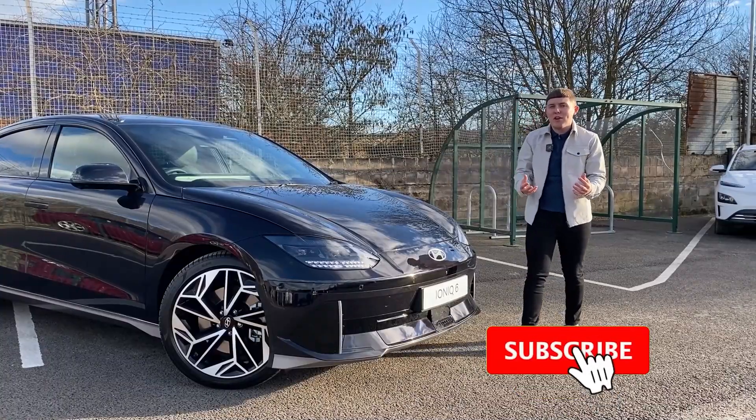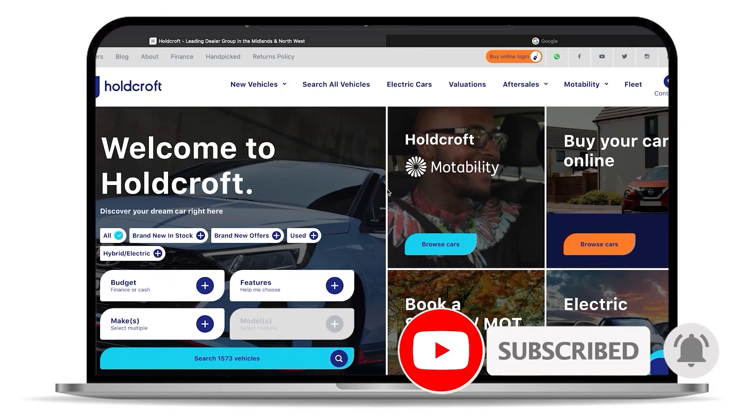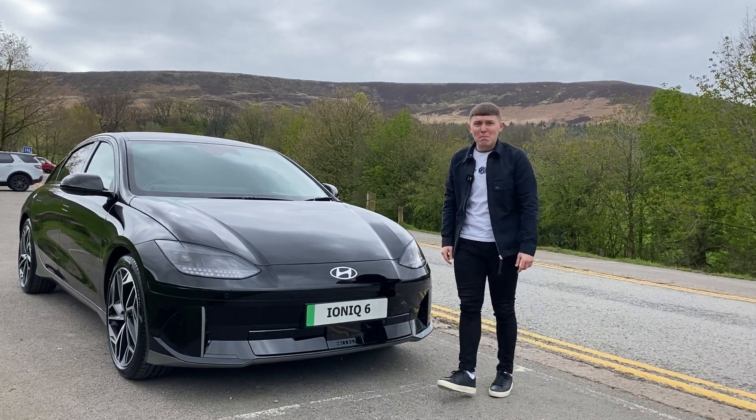First, if you want to see more car reviews from the latest cars on the market, then subscribe to the Holcroft YouTube channel. And to find your next car, then head to the Holcroft website.